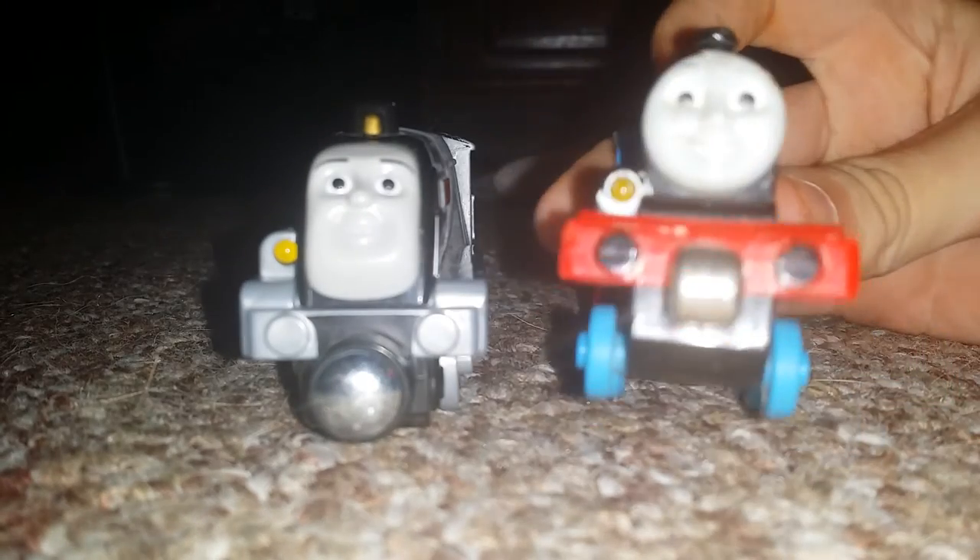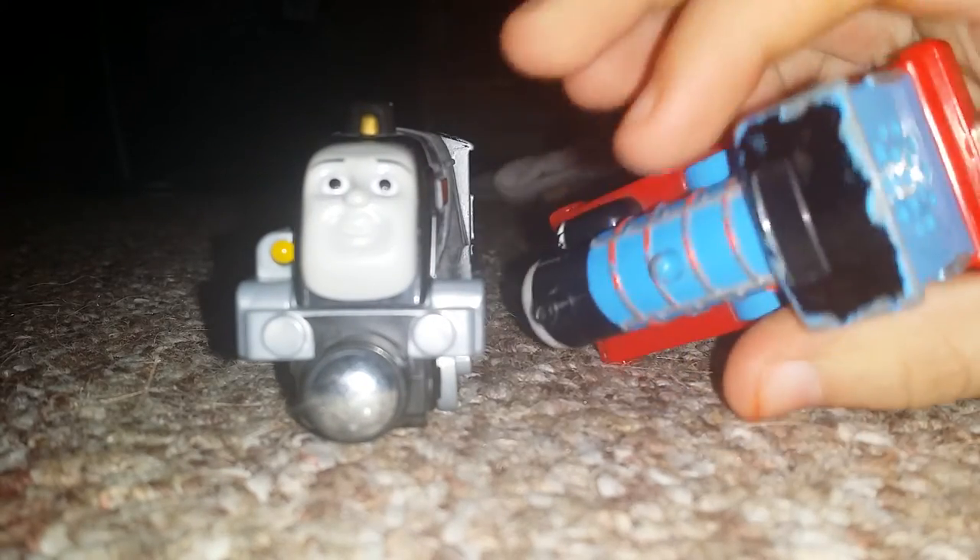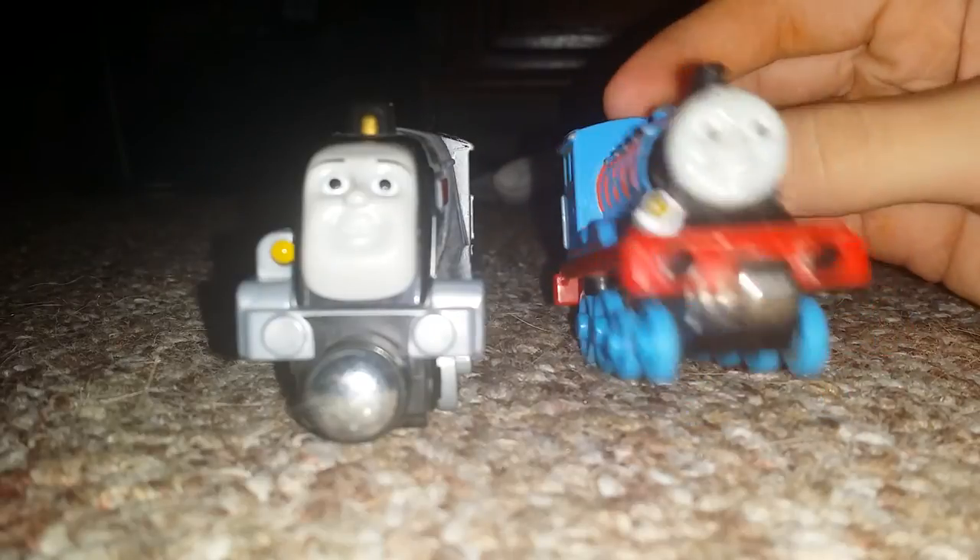Before we go, I'll show you a normal Take Along in front of the other. Here's my Take Along Talking Edward — he's broken, he's had a life. That's the oldest coupling against the newer coupling.